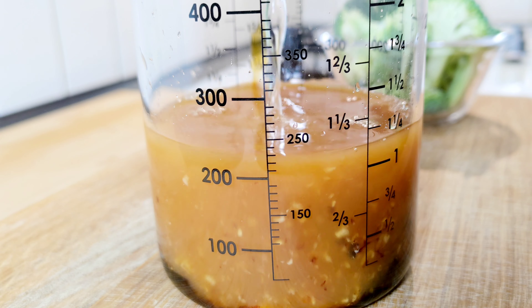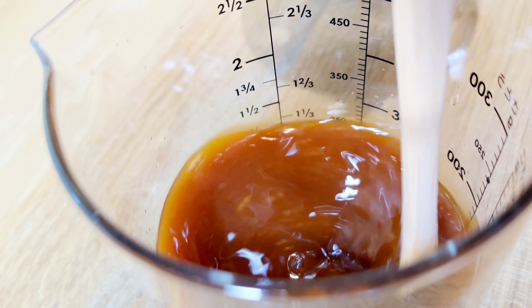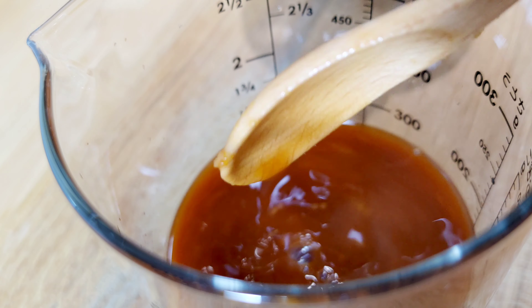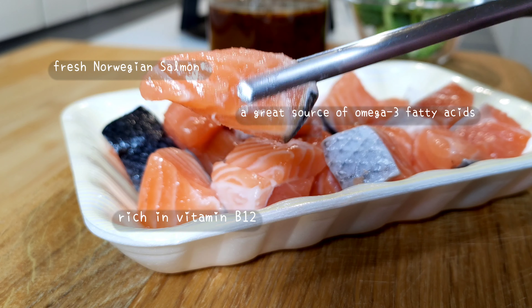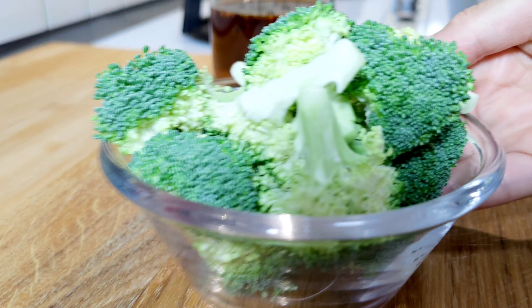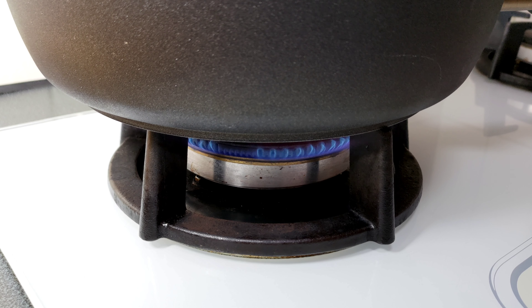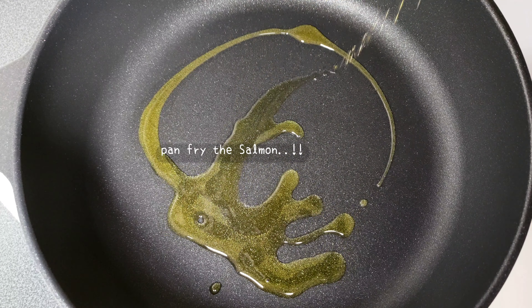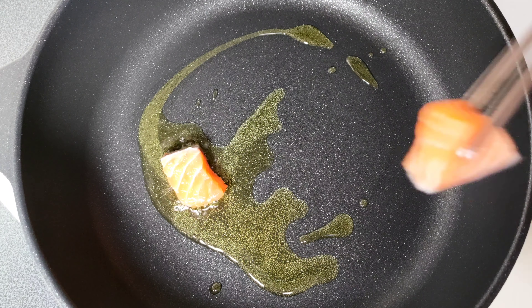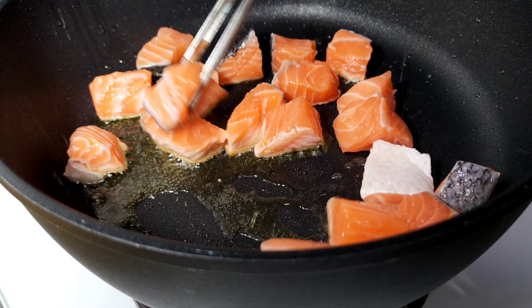Sayangu water, water. Salt, salt, salt. Add 1 tablespoon on a baking tray, give the water and add half a cup of some water. Go ahead and add a little bit of water.